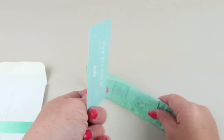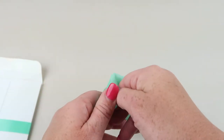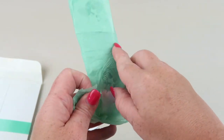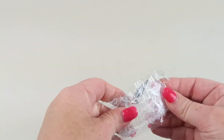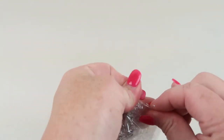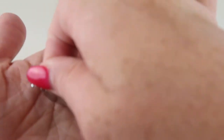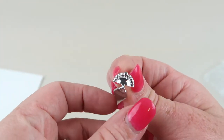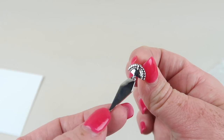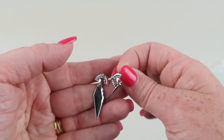There's a little thank you card with their social media on the back, and everything is wrapped in tissue paper. First up are these dangly earrings — they have what looks like a little silver crown on top with a geometric silver piece on the bottom.